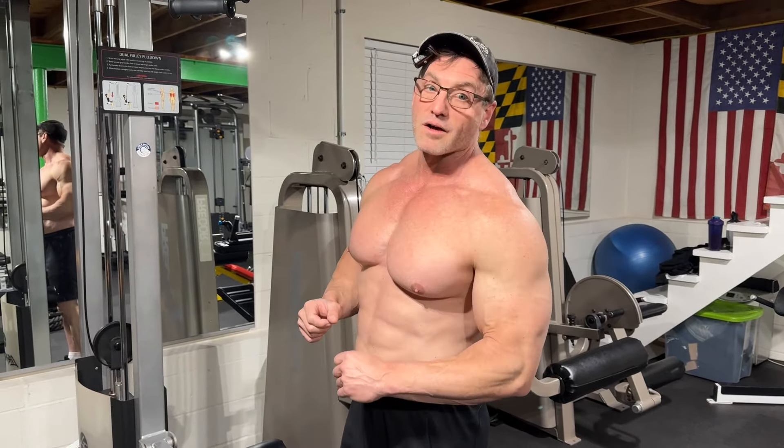I'm also going to do a compound series coming up, so keep your eyes out for that. But today we're talking about underhand pull downs versus chin ups versus inverted rows — the only three compound exercises for biceps. Stay tuned.